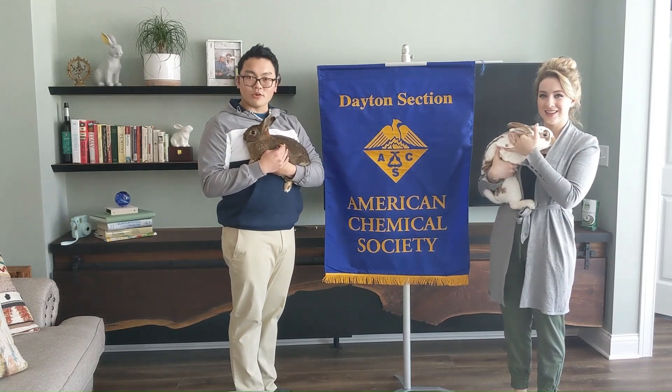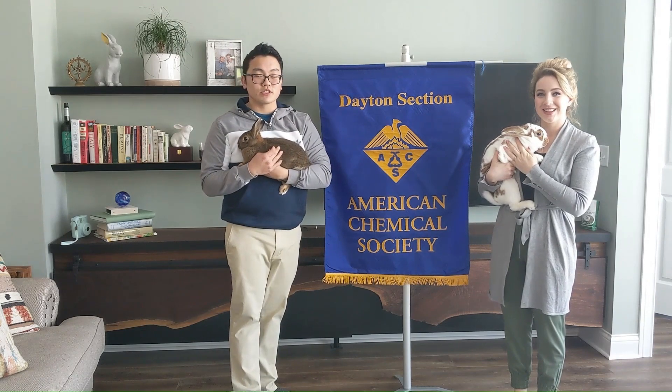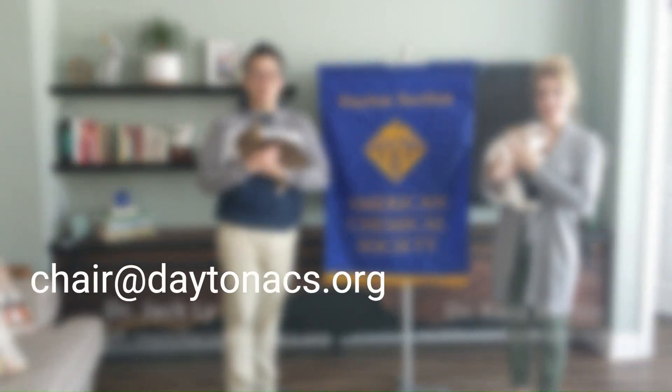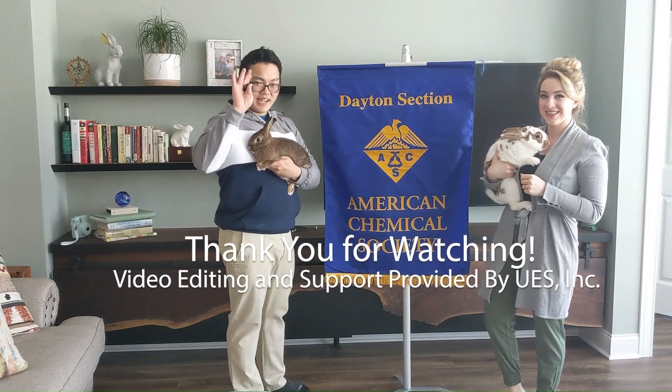On behalf of the Dayton Section of the American Chemical Society, I'd like to thank you all for watching today's video and participating in today's experiments. If there are any questions regarding today's experiments or any suggestions for future experiments, please contact us with the email below. See you in the next video. Goodbye.